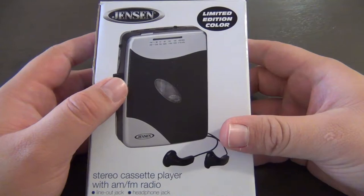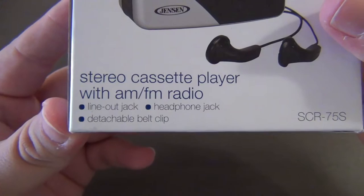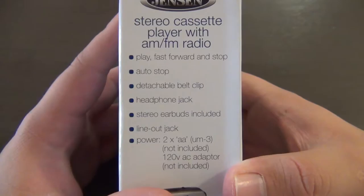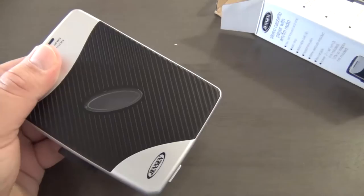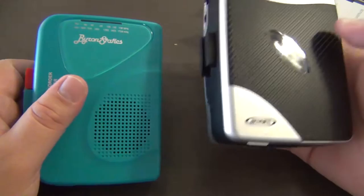Here we have the next player on our list: the Jensen stereo cassette player with AM/FM radio. It's in a limited edition color — black and silver. This one claims to have a line out jack, a headphone jack, a detachable belt clip, and of course stereo playback. We'll verify that by looking at the playhead. Opening it up, we get the same pair of earbuds as the Byron Statics, an instruction guide, and the player itself. It's not as aesthetically pleasing as the Byron Statics.